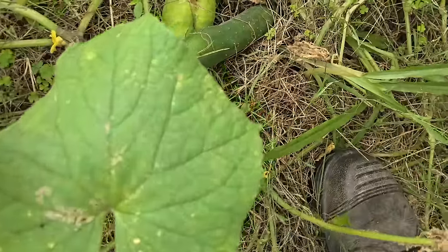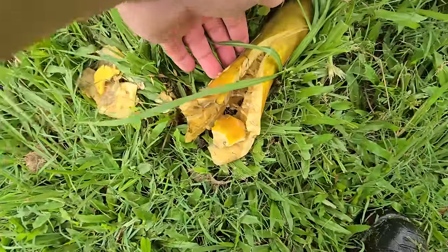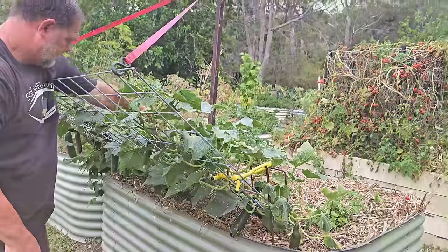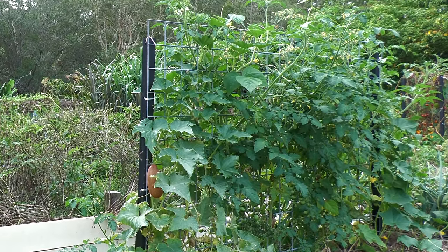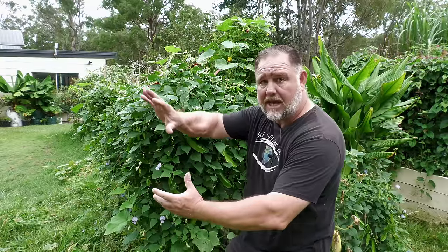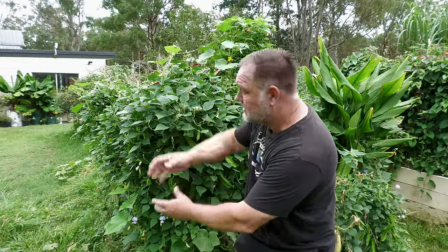You can grow cucumbers without a trellis but this takes up more space and it also leaves the fruit open to more pests and diseases like slugs and rot due to the cucumbers touching the ground. Growing them up a trellis is better, but most cucumbers are poor climbers and this takes extra time to train the vines up a vertical trellis. So the lean-to idea came from wanting to make an easier type of trellis for the cucumbers to meander up with limited fussing, and at the same time have the fruit fall through the mesh so it would be easy to harvest.